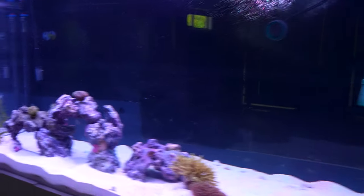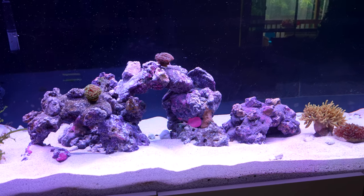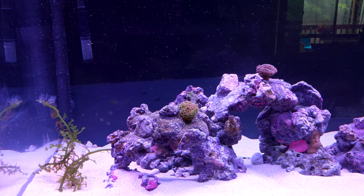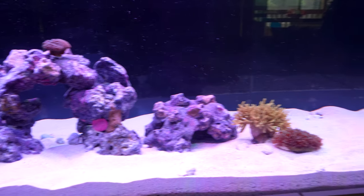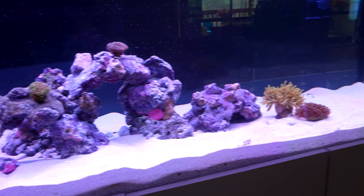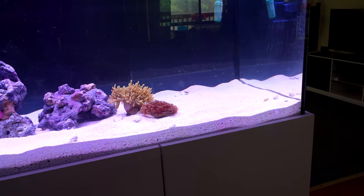What's up everyone, how's it going? This is the tank about two or three days later since my last recorded video, where I showed you guys the tank just bare. I've added all the sand in and there are actually a few corals in there already — I'll get to that in a sec.